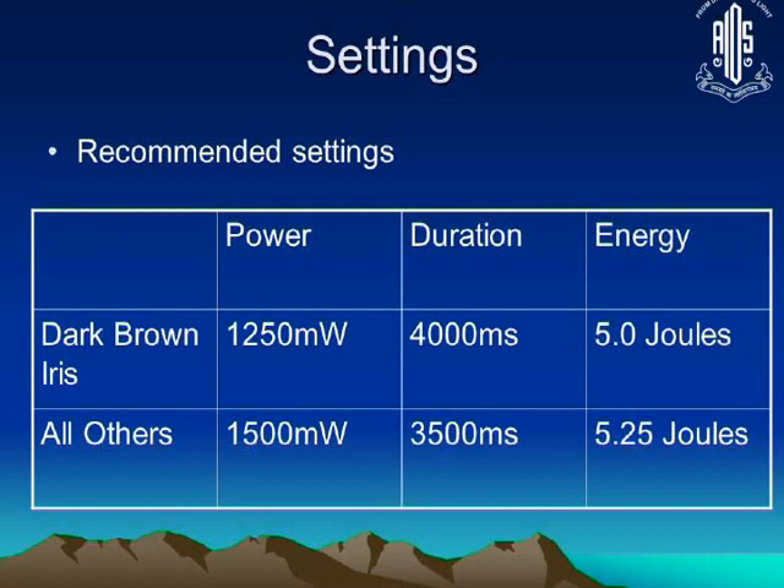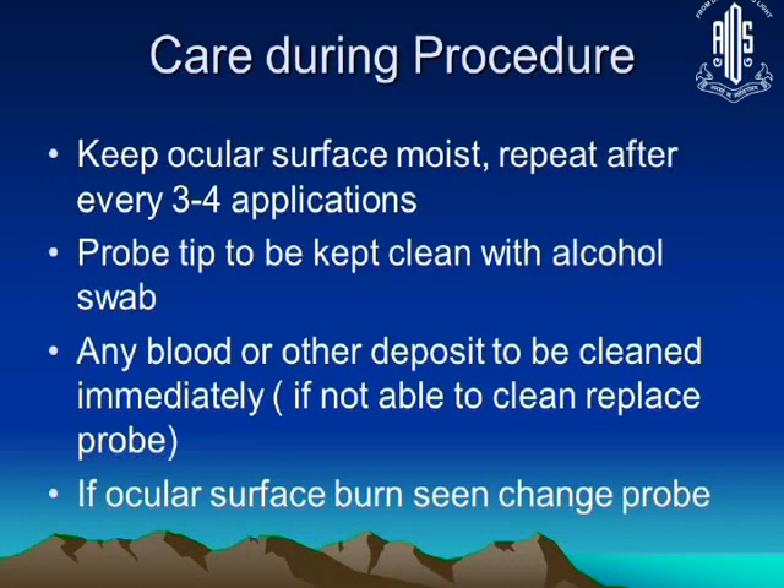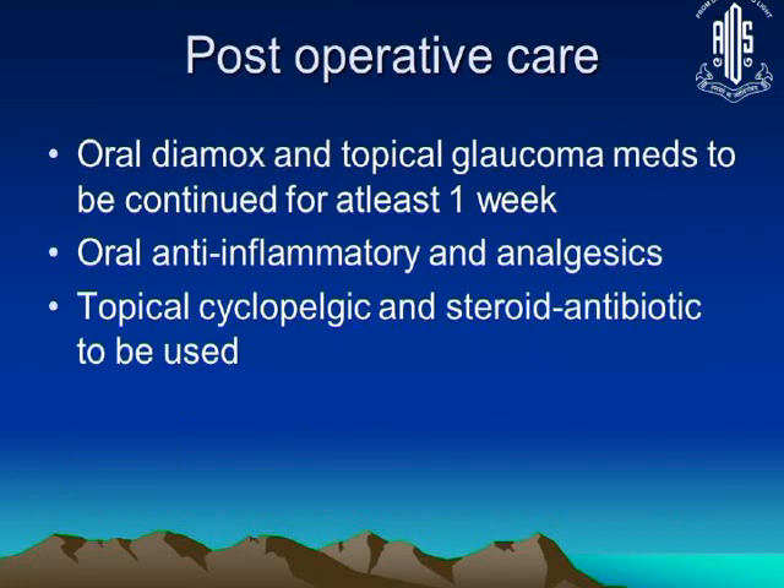Surgeons generally prefer to use a power level just below that which produces the pop sound. Throughout the procedure, keeping the ocular surface moist by continuously applying balanced salt solution over the cornea is extremely important. The probe tip must also be wiped and kept clean, as any blood or deposit on the tip can artificially deliver more laser and could produce a burn or even a perforation.